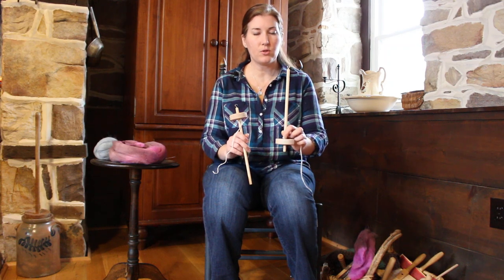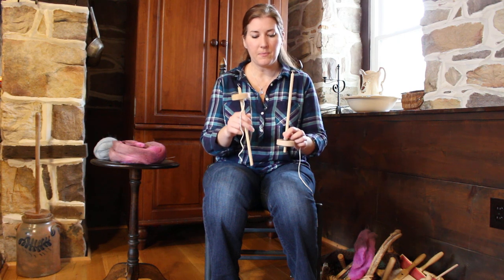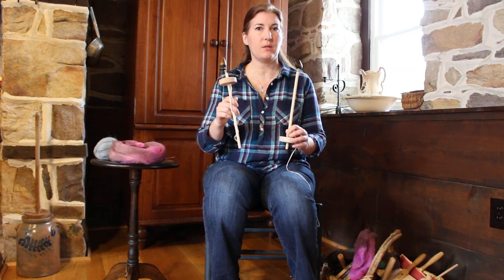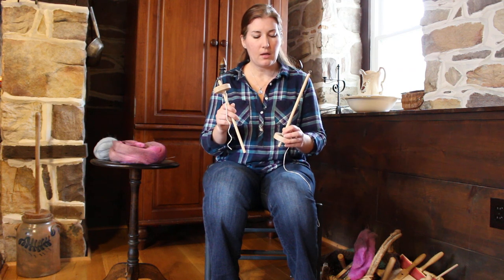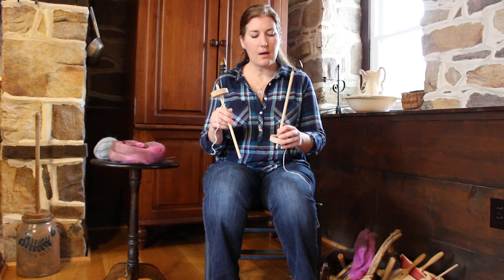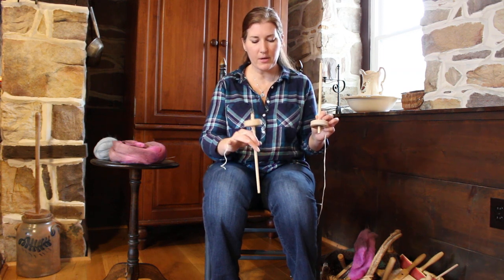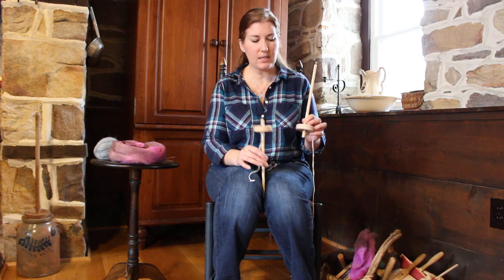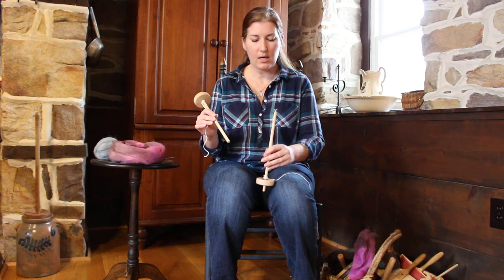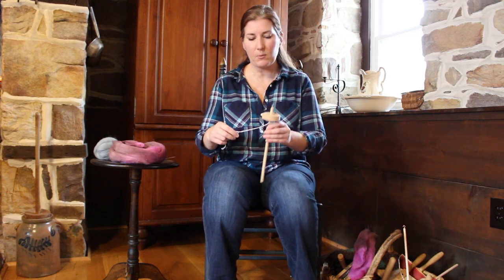Usually you will have a bottom whorl drop spindle or a top whorl drop spindle and they both come with leader strings. You can use them both the same way and learn to spin using the park and draft method. I recommend the top whorl over the bottom whorl only because the park and draft method has you keep the shaft of the spindle between your knees, and it's just slightly more awkward with the bottom whorl. So I'm going to show you on the top whorl, but the bottom whorl would be the same way.